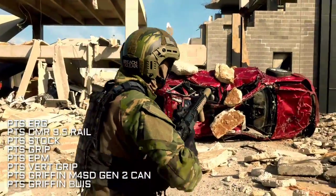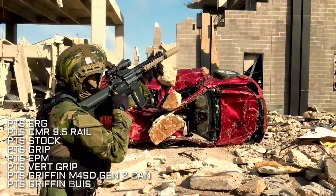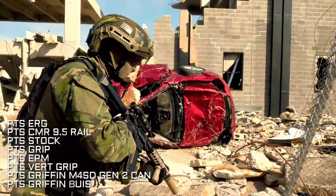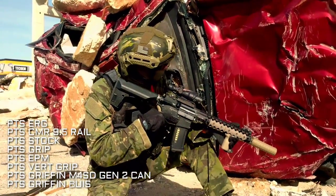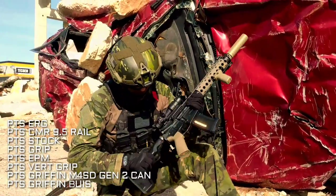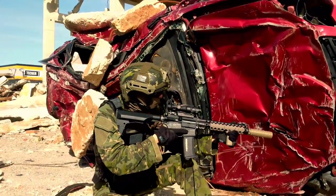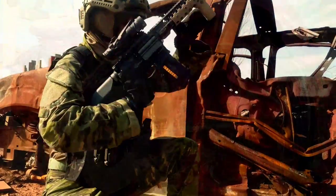You also have the other enhanced polymer furniture on here — you have the grip, the vertical foregrip, the Centurion arm CMR rail, which is fantastic, and of course the bread and butter of PTS products: the enhanced polymer magazine.